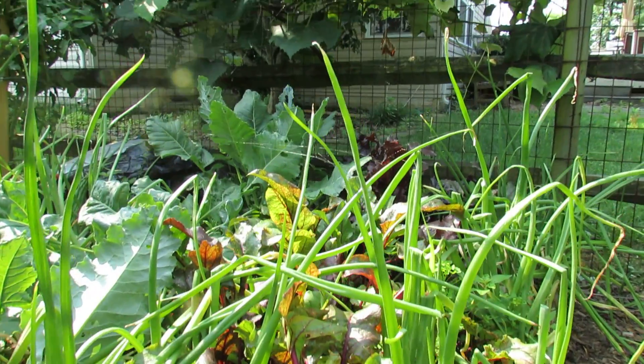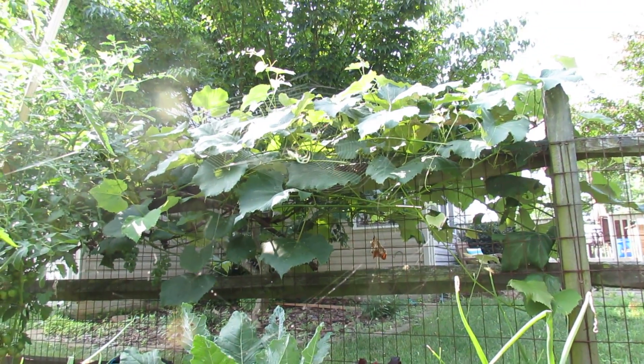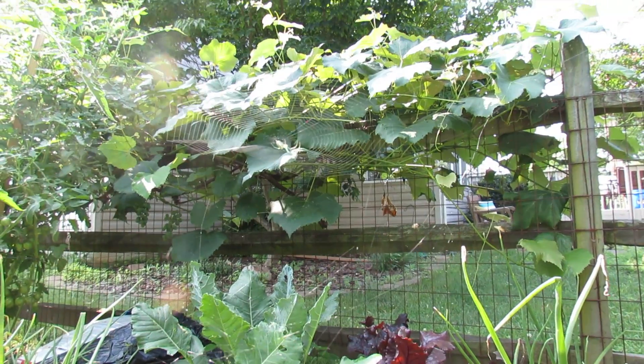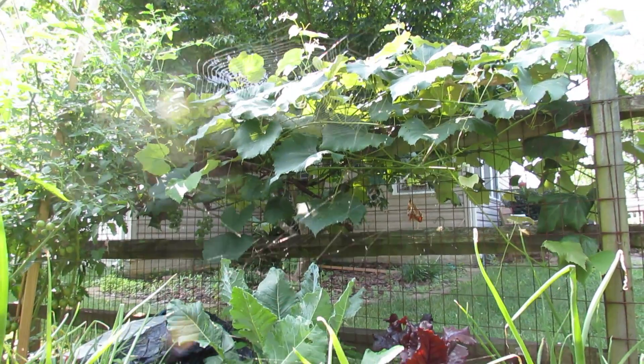It's early morning July 12th here and one of the things I like to do is go out into the garden and really look at the plants, make sure there's no diseases, and see what's going on. I like looking at the insects — there's a pretty cool looking spider in there which is good for the garden. It will catch aphids and white flies if you have them and other flying insects that you may not want in a garden.